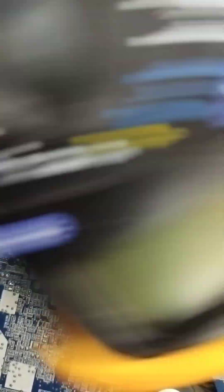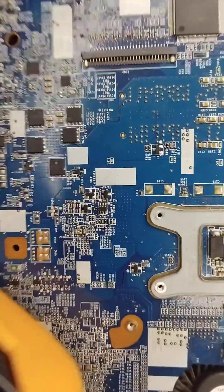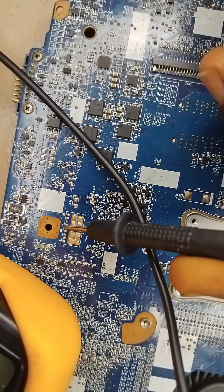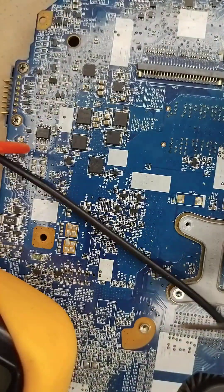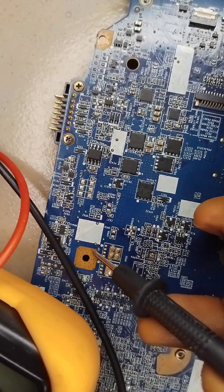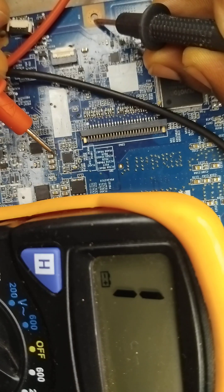Knowing a bad capacitor is very simple. We have a negative and positive probe wire. Place your negative probe wire to the ground — I'm using this point as my ground. You can use any point here as your ground. Writing care is better so I can get the view of what I'm showing you. One leg of this capacitor is here.